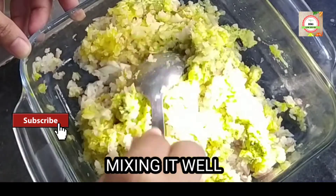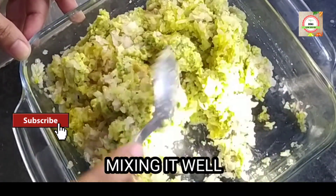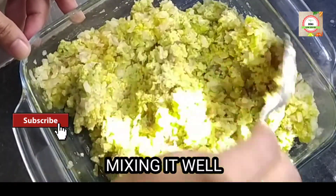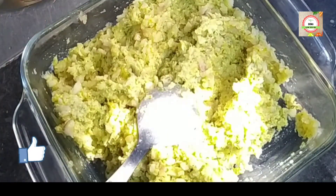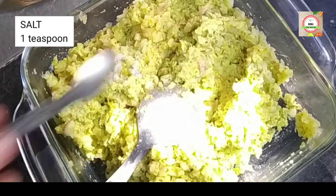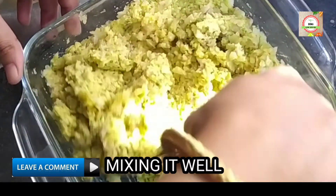Generally, paturi is made with banana leaf, but in this video I am showing you how you can cook this paturi without a banana leaf. However, you can use banana leaf as well. Add one teaspoon of salt, or as per your taste, and mix it well again.